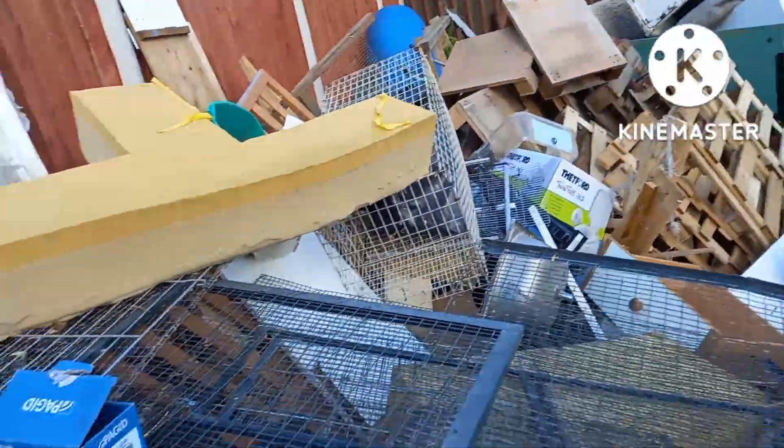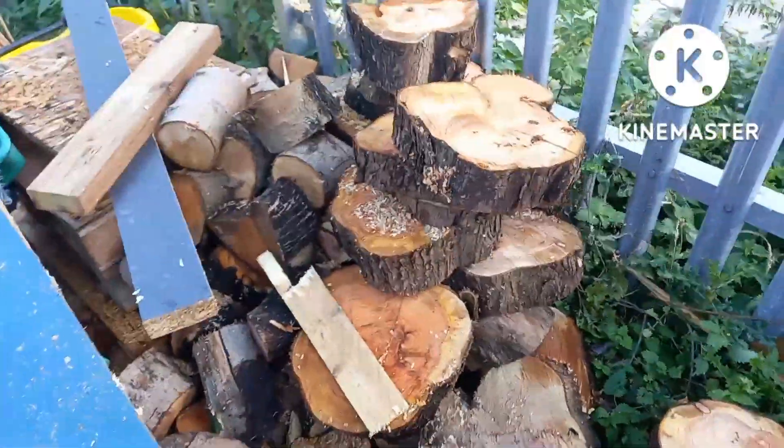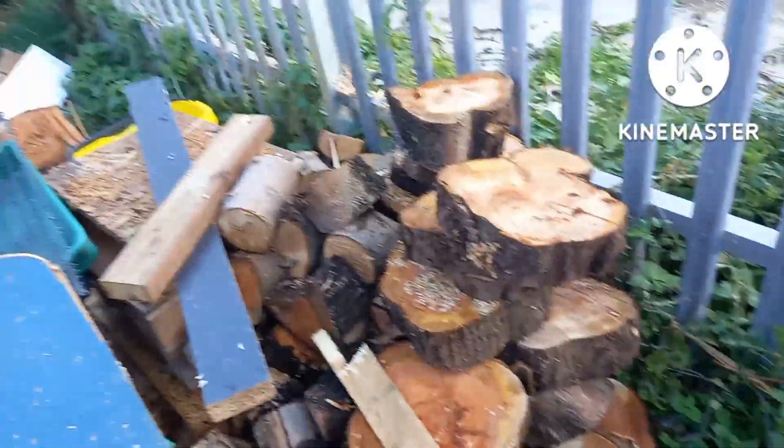It's getting rid of all this junk at the tip — all this metal, all this old wooden stuff and bits out the shed that we don't want. Got a nice lot of logs there for the fire to split, trying to dry them out a bit. Some animal food there too. Yeah, so it's tip run time.